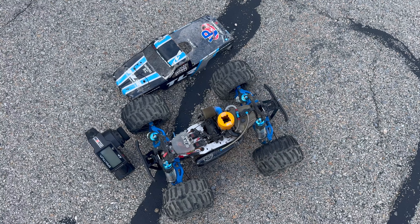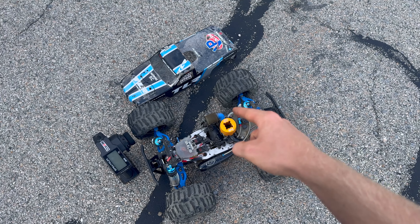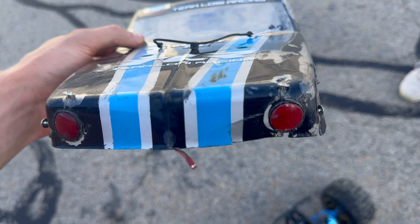So here's the damage. These RPM arms are practically indestructible — those things are fine. All that broke was just the little spindle right here. The whole links are attached, just the spindle down here that broke. Easy fix.